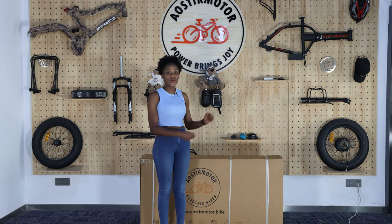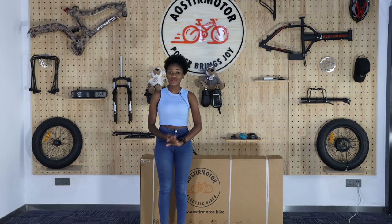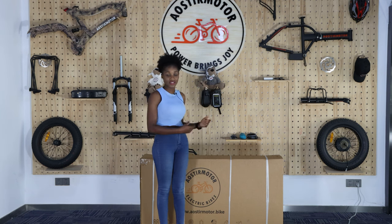Hello everybody, welcome back to our ESO module. Today's video is going to walk you through the assembly of installing an e-bike. The module is called STOR.